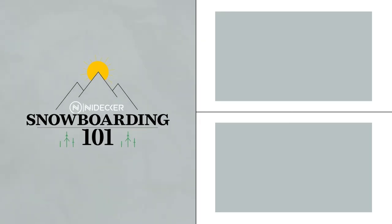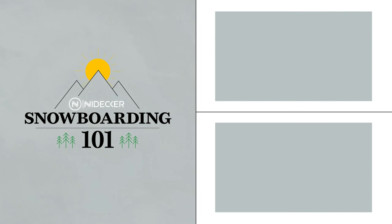There are more adjustments you can make to your Nidecker bindings to ensure a perfect fit with your boots and riding style, which we have covered in another video. Check it out and leave us a comment below telling us your ultimate board, boots and binding combo.